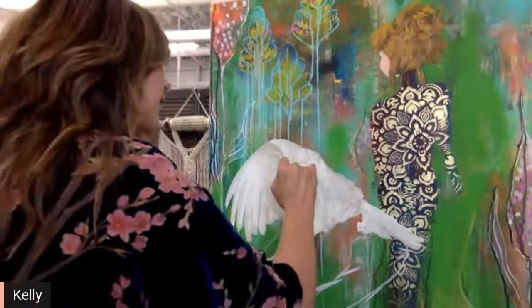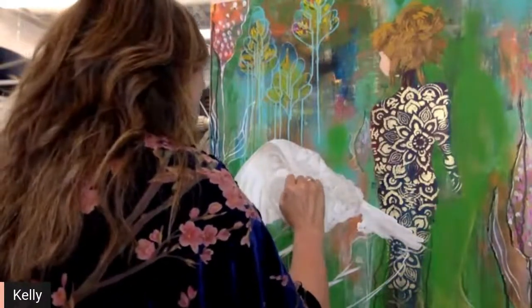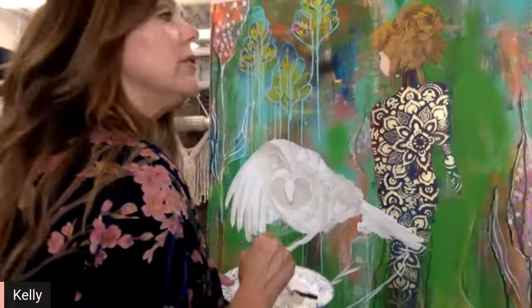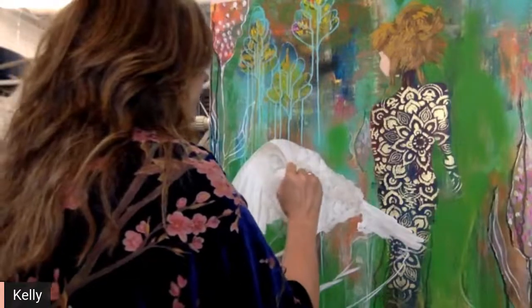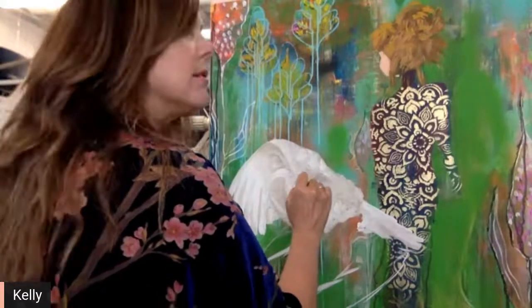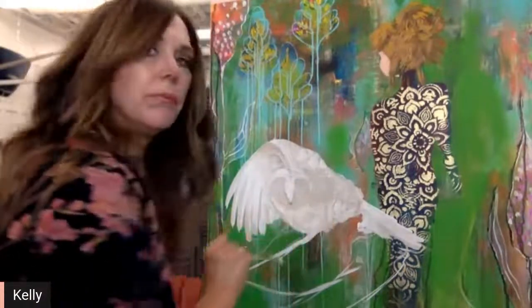I'll go over top of it — I'll probably be using acrylics as I come forward, and you can use oils as you come forward as well for those of you that are brave. I don't do a lot of oils, but that's something I would like to get into a little bit, because it's going to give it a whole different feel.